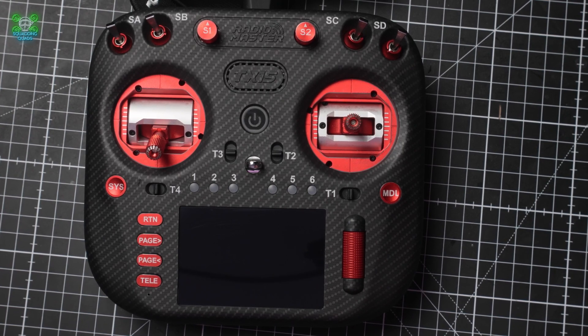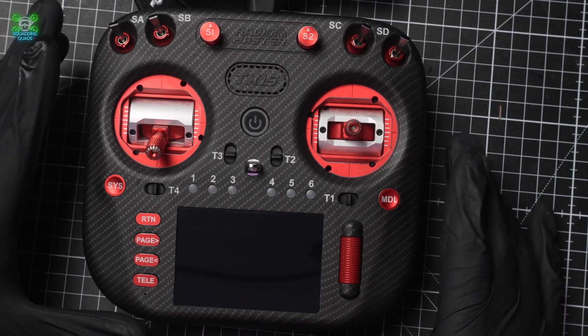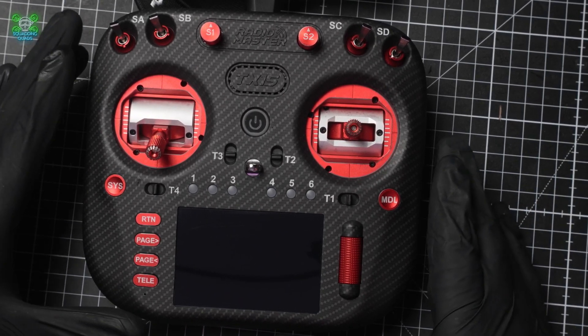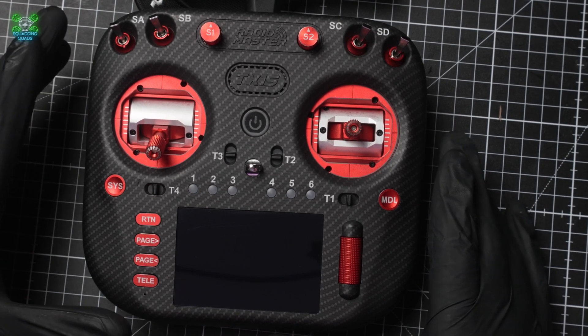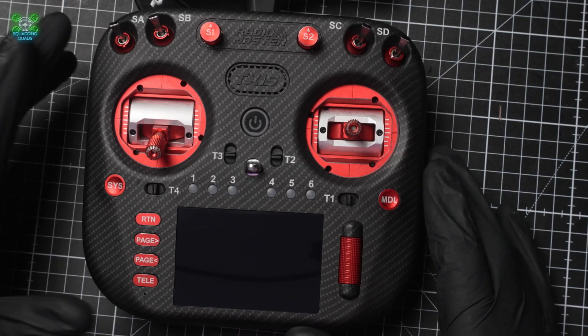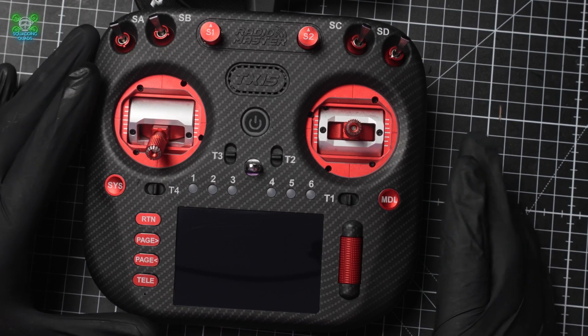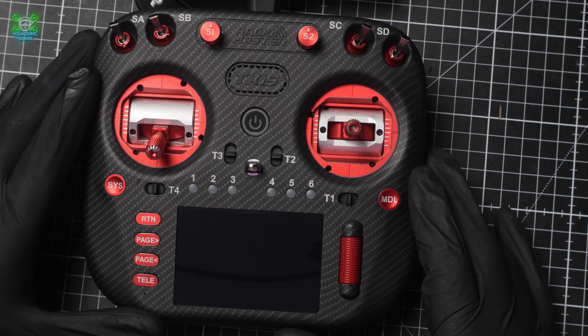Welcome back to another video here on Squad in Quads. This is a little bit different than our normal affair — I'm not quite as bombastic as I normally am, because this is a viewer request. This is one of our members who bought himself a few quads. He's got a TX-15 and he's struggling getting started. I figured I'd make it into a video, because there may be other people out there struggling that this will help. If you know anyone struggling to get the first few steps started on their FPV journey, please do send them this video.